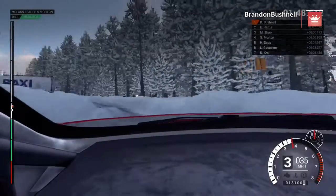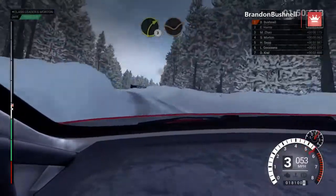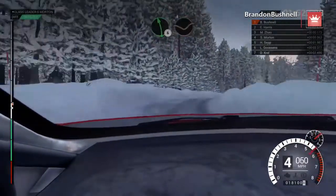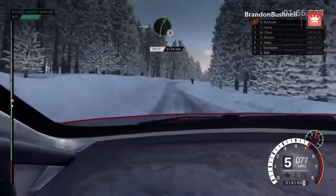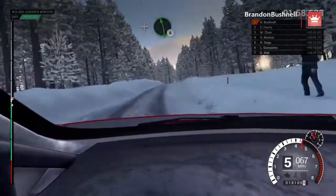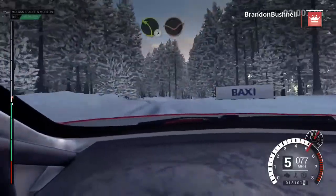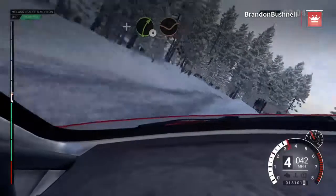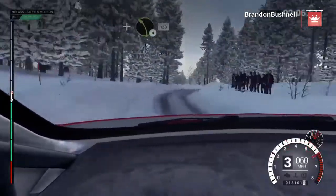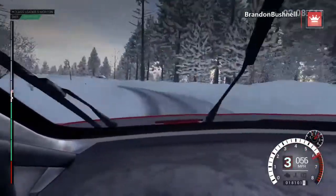Left three, through dip. Crest. Right three, through dip. Left six, through dip. Into right five, over bump. And left six. Left three, through dip. Keep left, over crest. Jump. And right four, through dip. And left four. 130.